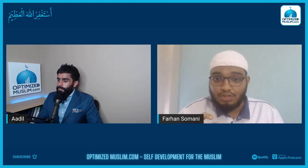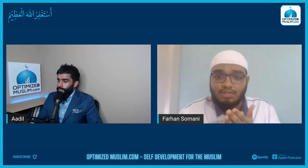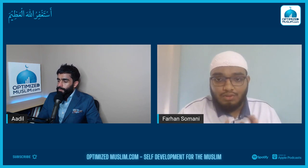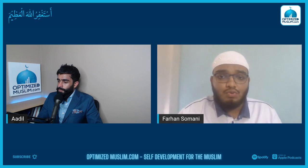Even today I have a fixed call with my ustaz — the same one who taught me hifz — and I recite to him one juz from the Quran daily. When I want to recite, I do not need to look into the mushaf because I have followed just one mushaf throughout my hifz. It has created a visual memory in my brain and does not require me to go back again and again to the mushaf.